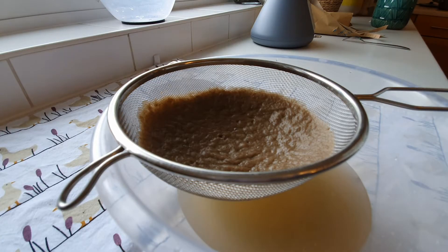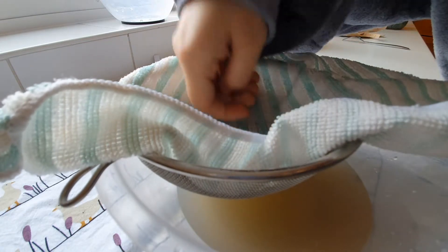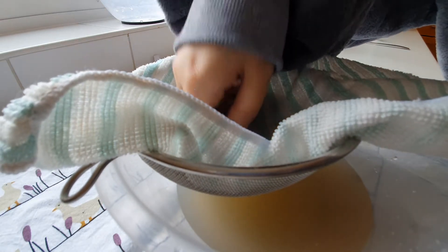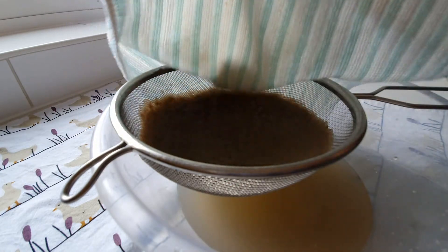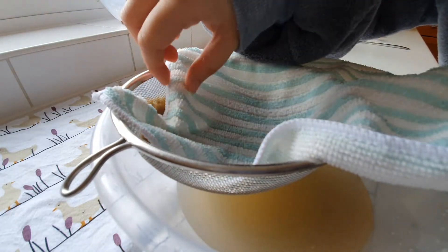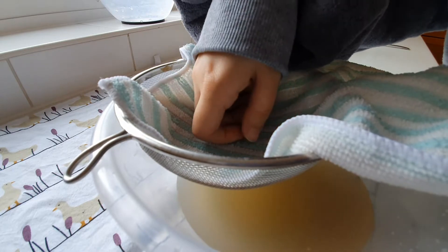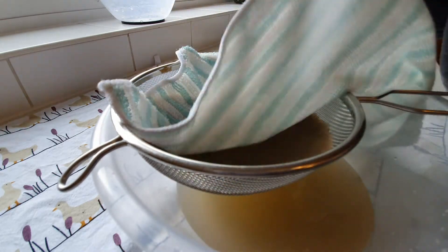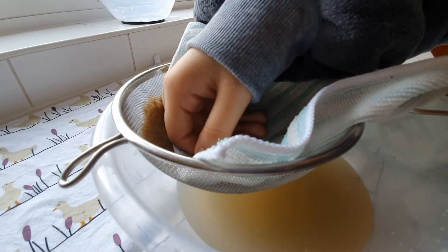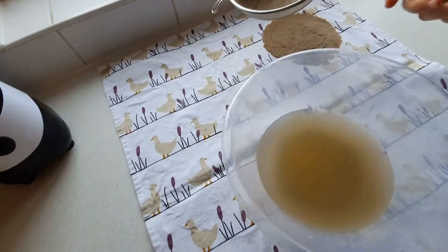Now I'm going to try to remove the excess water using a towel. You can use a paper towel — I was planning to, but I didn't have any. There's still a lot of water in this one. You can see that when I remove the towel, the shape stays put, which is exactly what we want: the shape to stay and the water to go.